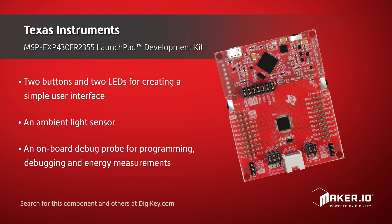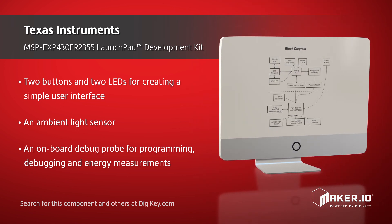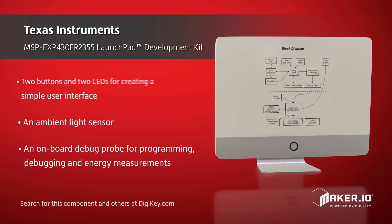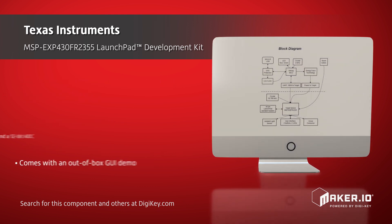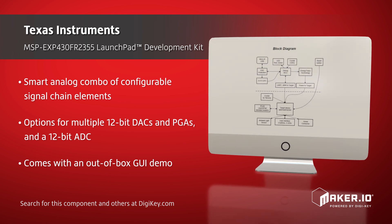The microcontroller includes a smart analog combo of configurable signal chain elements, including options for multiple 12-bit digital-to-analog converters, programmable gain amplifiers, and a 12-bit analog-to-digital converter.